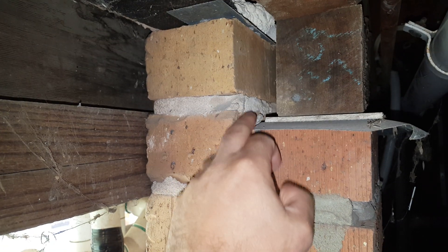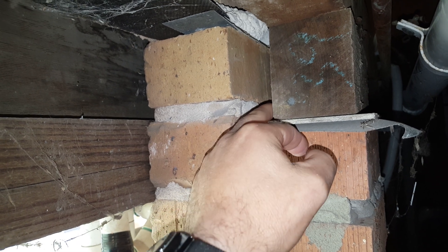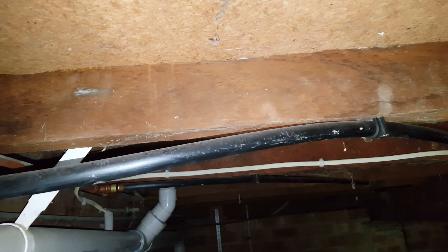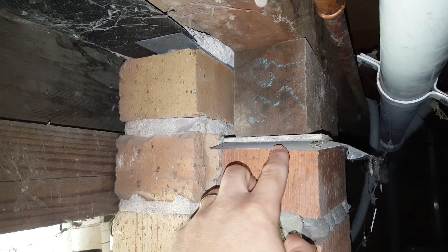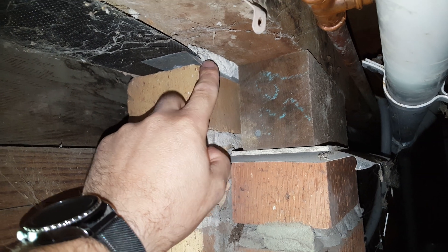They can come up and there's nothing stopping them from easily gaining access to this bearer, for instance, and then continuing on throughout the rest of the structure — you can see everything's connected. So that would easily allow them to gain access. For this to meet the standard and effectively do its job, this ant cap should be connected mechanically to the one up here.